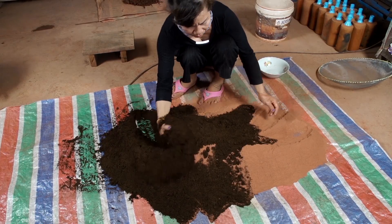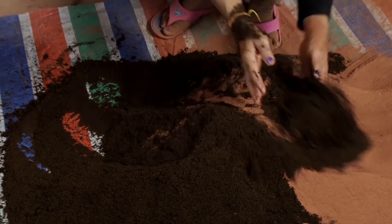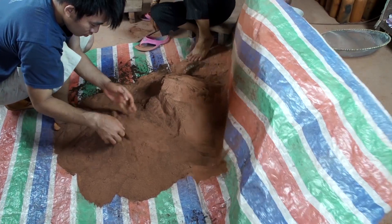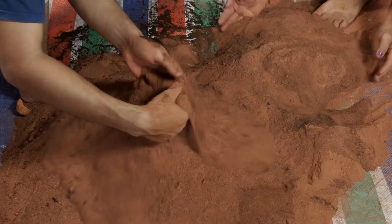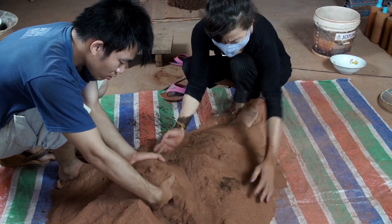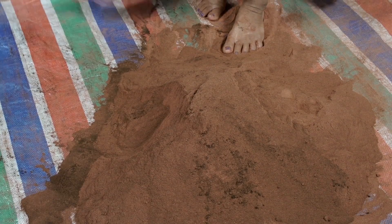After sifting, you have to mix thoroughly for even distribution of material. Take your time to mix the clay and burnout material completely so that the whole product becomes the same color. If there are clumps of one material, your filter will not work correctly.